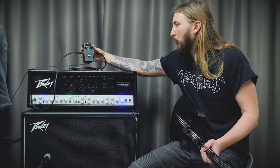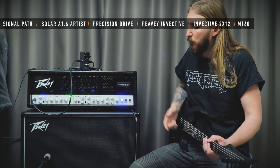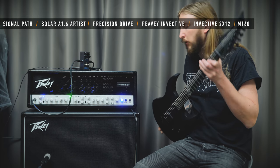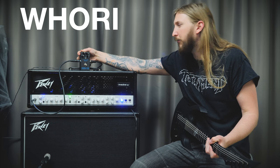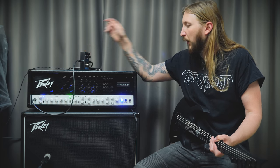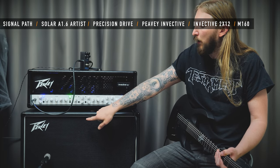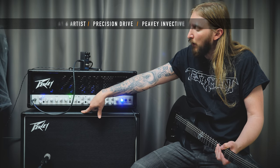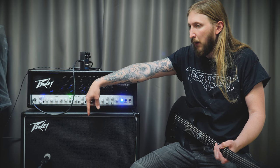The Mi Shaman Soar Signature Overdrive. I figured I would just do this video to see how they work together. I'm playing a Solar A 1.6 artist into the Horizon Devices Precision Drive.